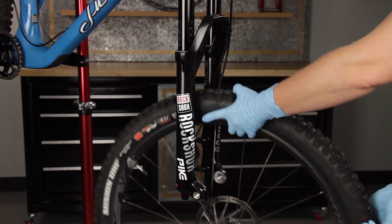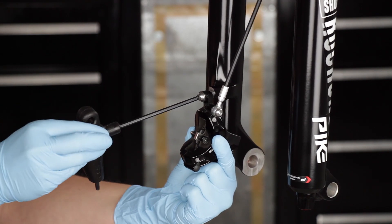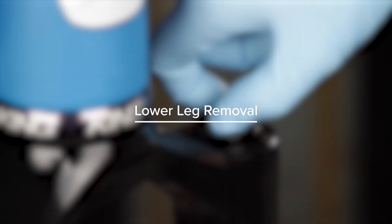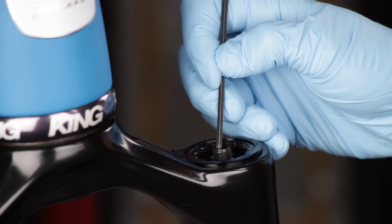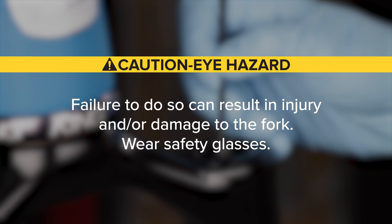Remove the wheel from the bicycle according to the wheel manufacturer's instructions. Remove the brake caliper and hose from the fork and place them out of the way. Remove the air valve cap, depress the Schrader valve, and release all air pressure. Verify all air pressure is removed from the fork before proceeding. Failure to do so can result in injury and/or damage to the fork.